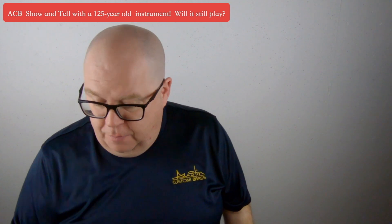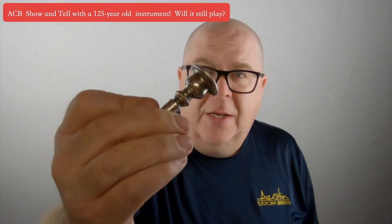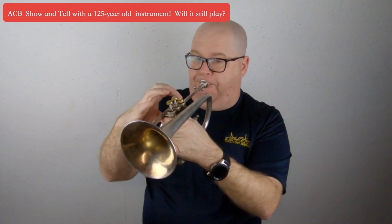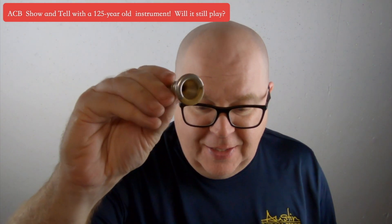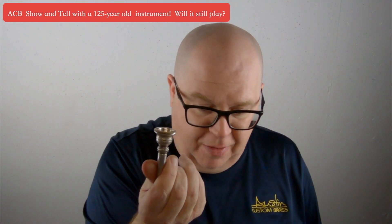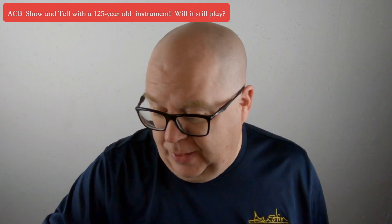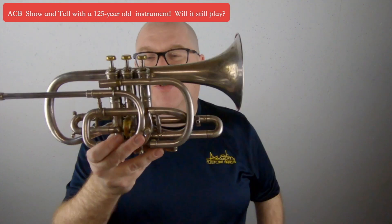Let me show you the mouthpieces. This one I'm not sure is original — this is a JW Pepper, but it's got that classic super flat rim. So this will give you that period sound. But the really cool mouthpiece is that one. That is a rubber rim mouthpiece. See how half of it is silver and half of it is rubber. Super cool. I'm not going to play this because I don't know where that's been. But you never know what you find at Austin Custom Brass, and this is one of those things that I absolutely love and adore.